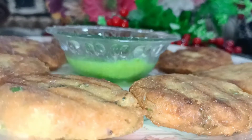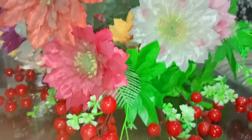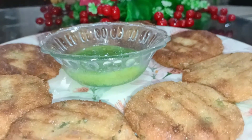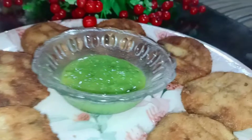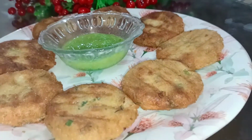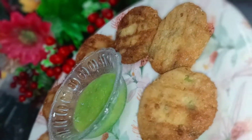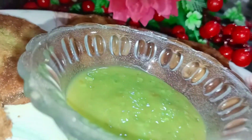Assalamualaikum everyone, how are you all? After a long time we are back here again. Today we are making Ramadan special aloo ke kebab, and as you all know, Ramadan Mubarak. We will share the dishes with you all, so now let's do our video.